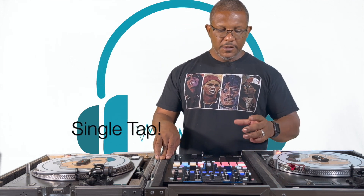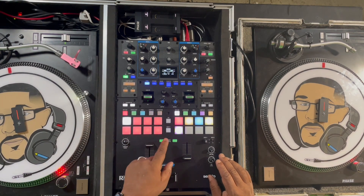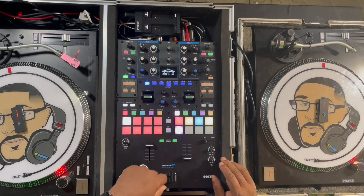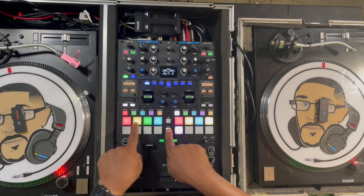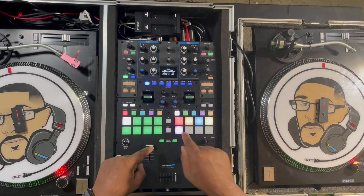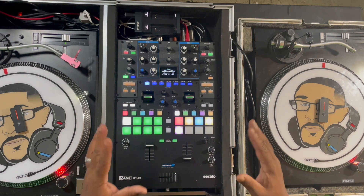On the Rane 70, if you double-tap the hot cue button you'll get put into pitch play mode. You'll see that the pads have one white pad and the rest are the color of the cue point you are manipulating. If you hit Shift while in pitch play mode, you can see what cue points are available. For example, the third cue point is green — click on it and it gets a little brighter, meaning it's selected. When you release Shift, the rest of the pads are now green and the original or base is white.